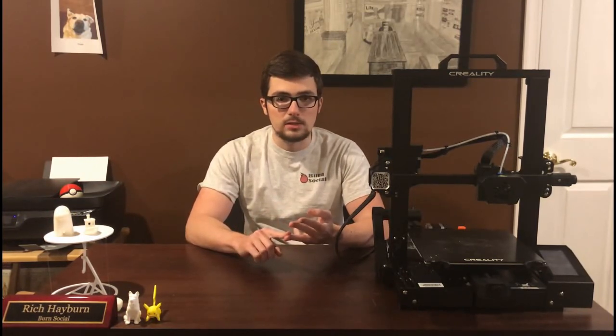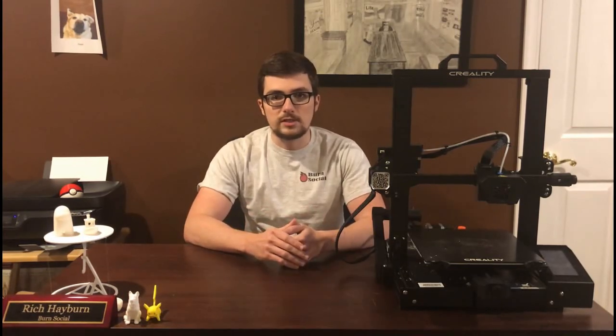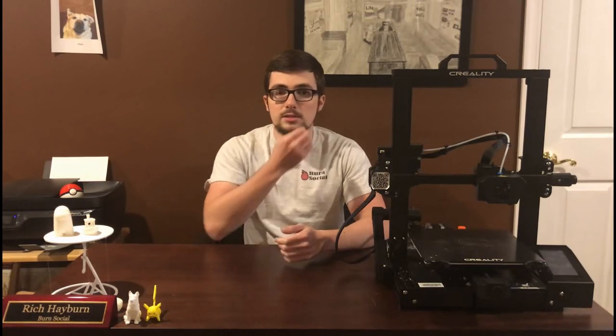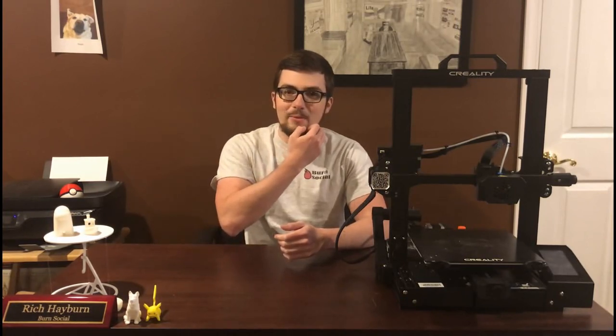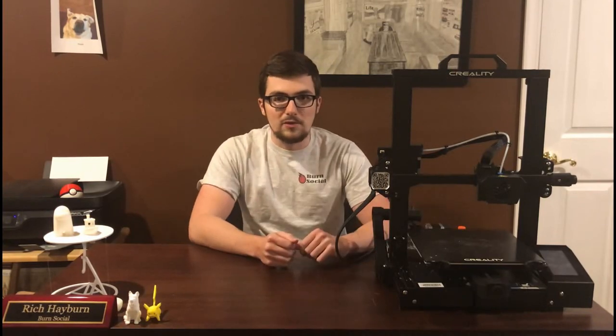Third option: I can sit here with this now-useless pile of hardware for a couple of months until they actually publish replacement parts, and then pay another 30 plus dollars to fix a printer that I just got. So I'm not very happy with the options and I'm just gonna see if I can return it. Come on Creality, you really let me down on this one.